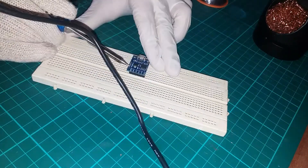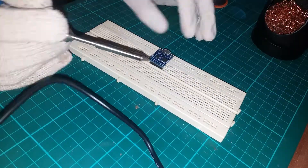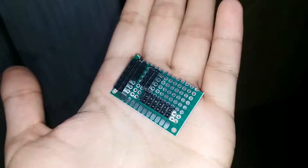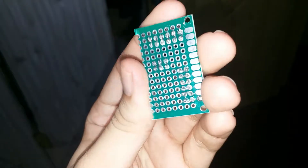One thing to note is that the DigiSpark ATtiny85 can't be directly connected to the breadboard, since it doesn't have all the pin headers in a single row. That's why I made an expansion board.